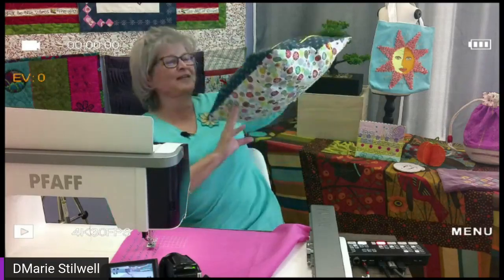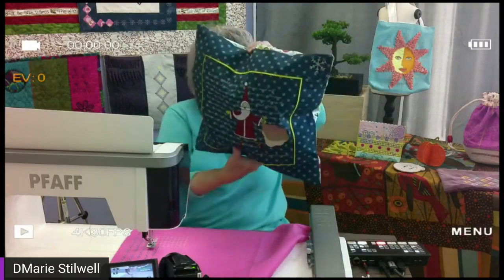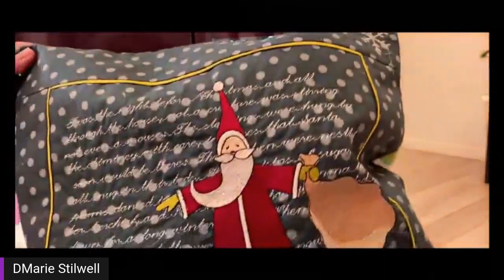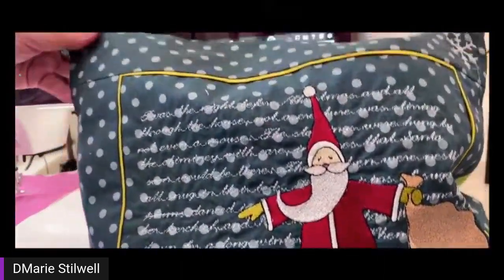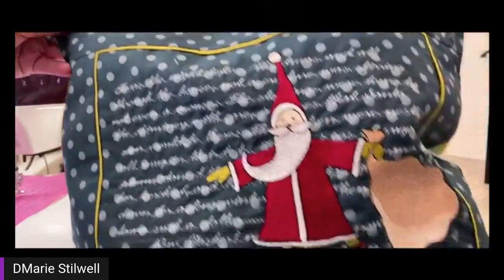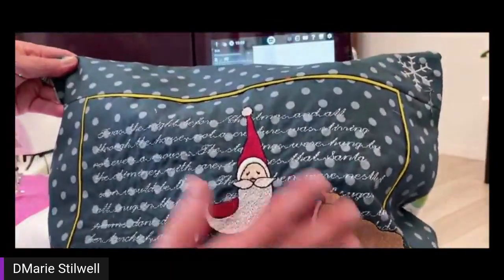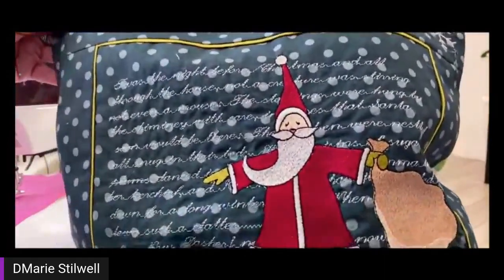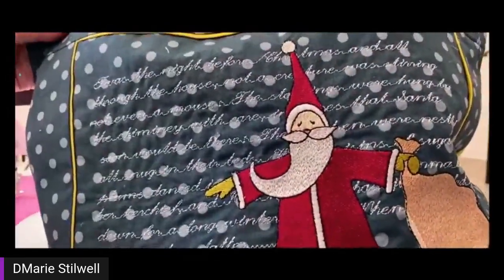I want to show you what I did. You may not be able to see it well in this camera, so I'm going to bring it over to my other camera. You can see the background, and then I just added some embroidery on top of it. So you can do this for birthdays, special occasions. You can change your font size — you just have to make sure you do it in sewing mode before you start sewing.